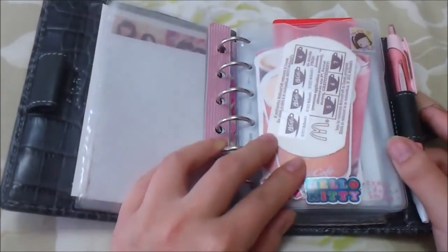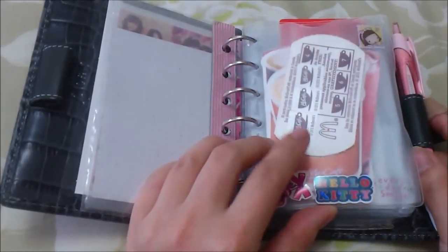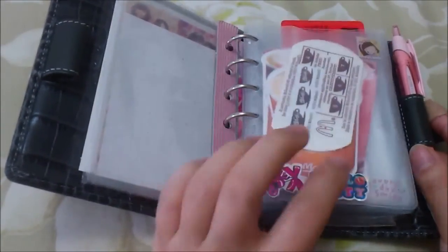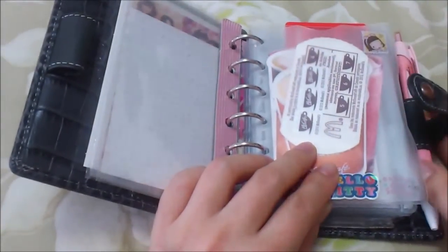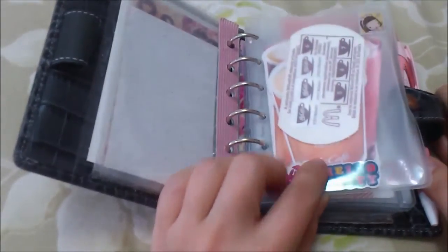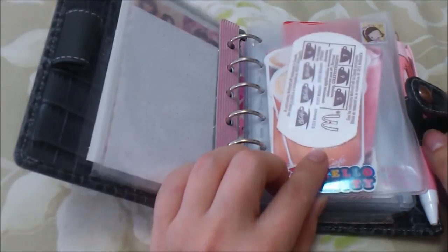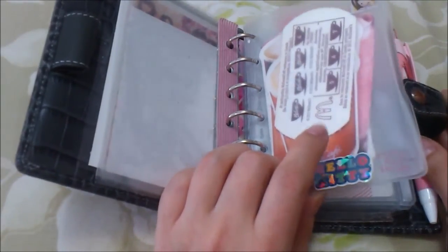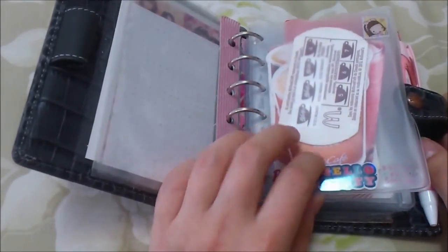Next I have a top-opening envelope. I used to use these for my cards but found they were too big and I was worried cards would fall out from the top. I still have a bunch of them though, so I use this one to keep smaller coupons - most are for free drinks and things like that. My boyfriend gets them from work, so if I'm out and about and need something I have it accessible, and I can sort of see through it because it's kind of clear.